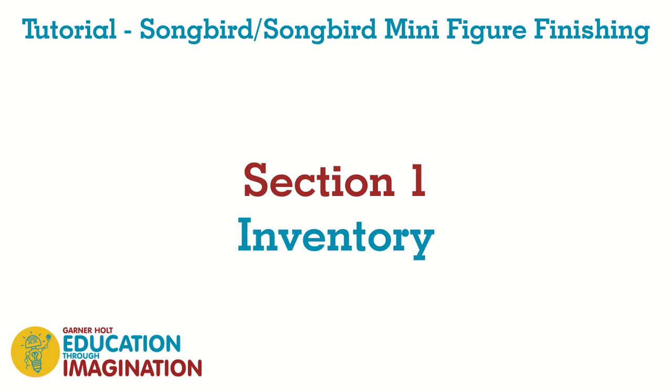It is recommended that you watch this video in its entirety before following along with your project. Without further ado, let's get started. In our kit, we have everything you need for the figure finishing process. Let's take a look.